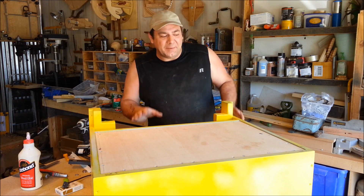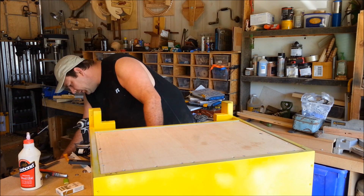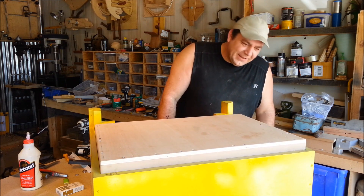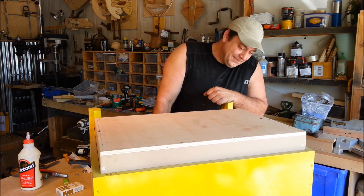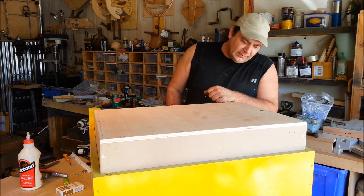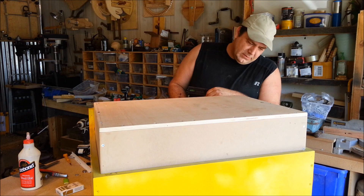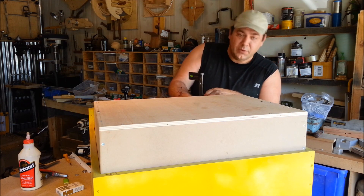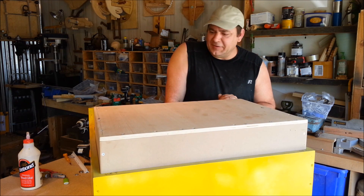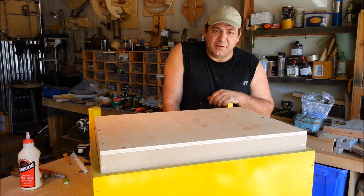I've got everything wired up, I haven't tried it yet — I'm excited to see what happens, let's find out. That's cool! Is it wrong that something like this really makes me happy? It should have five inches of rise if I did my math right, and it will stop all by itself. Five and an eighth — that's awesome! It's a little slower than I had hoped, but I'm okay with that. Not bad for 30 bucks off eBay.